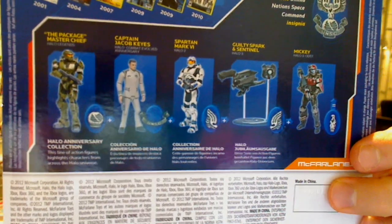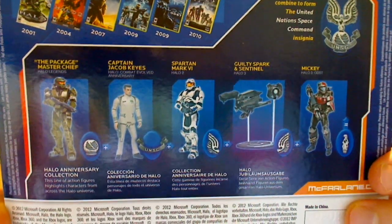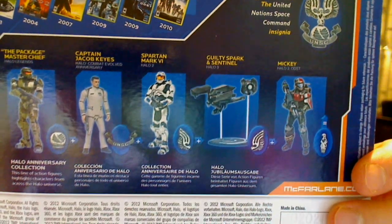Let me try and focus that up a little bit for you. So the series of figures in the range: if you collect Master Chief, Jacob Keys, the Spartan, the Guilty Spark, and Mickey, you get to build that insignia which is shown at the top there.